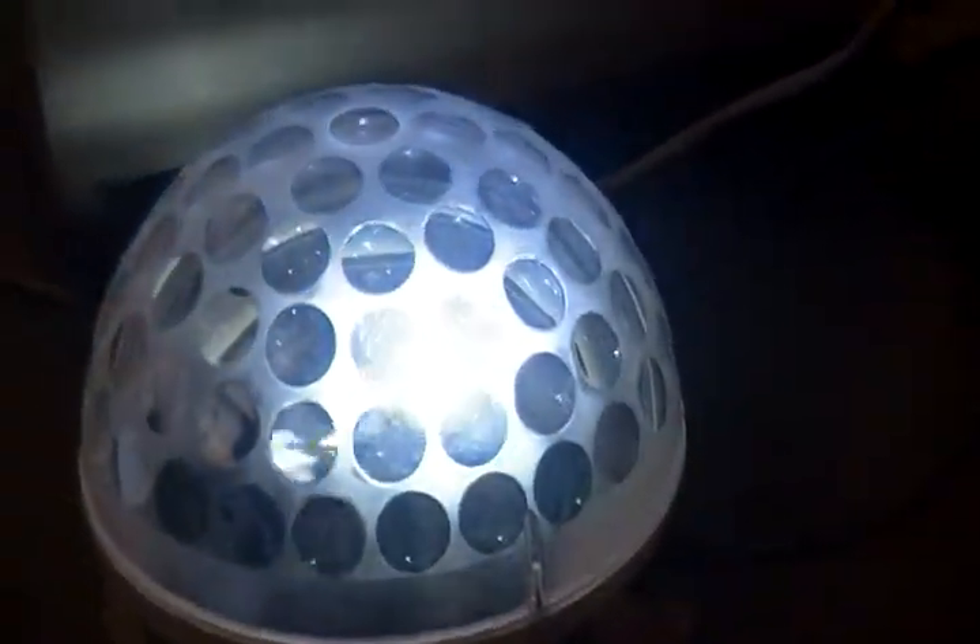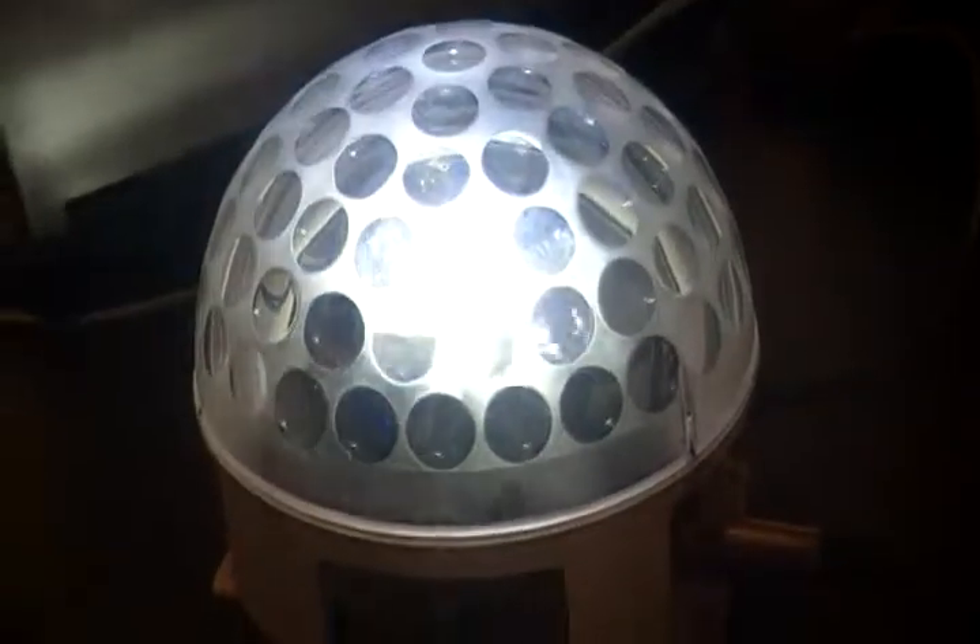Hi guys, this is Gene from Sound of the Times, and what you are looking at is not a Jelly Dome. This is the Blizzard Snowball.